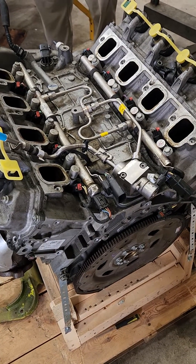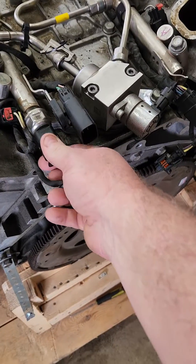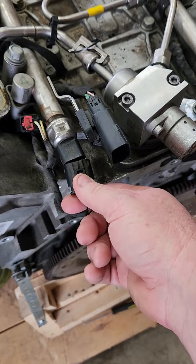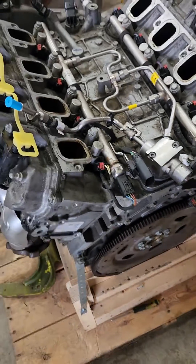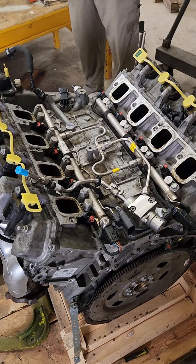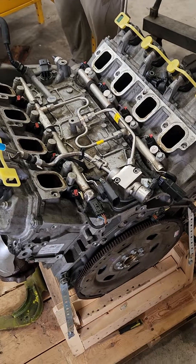So we checked the new engine, and sure enough, it had a three-pin, and ours has the four-pin. I thought maybe there's some way to re-pin it or change it, but come to find out the three-pin is digital and the four-pin is analog.